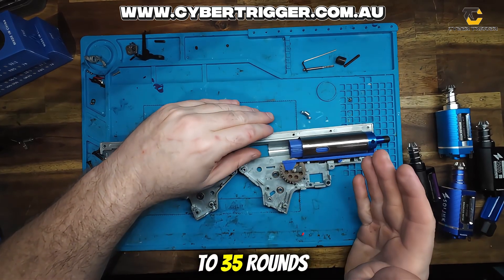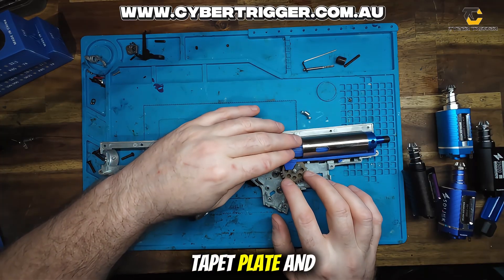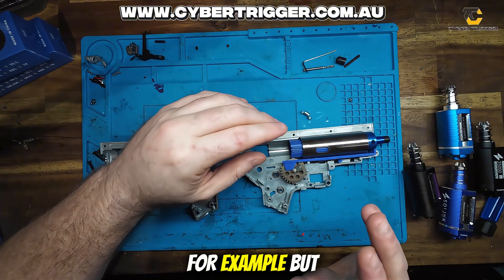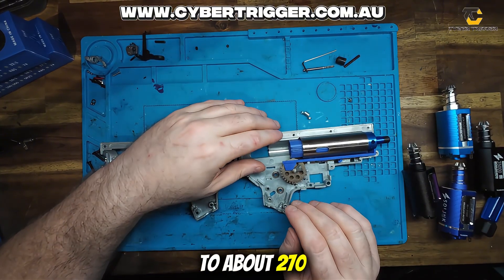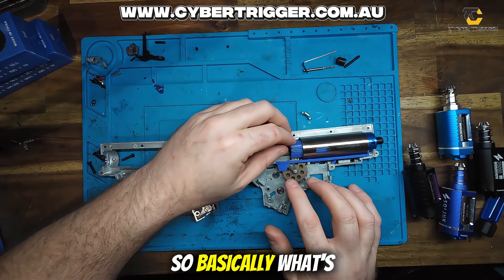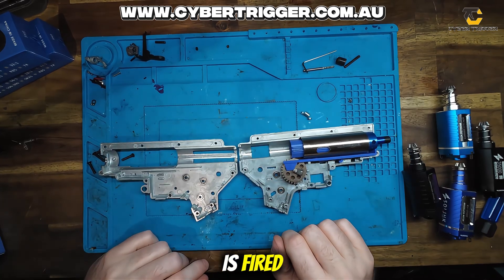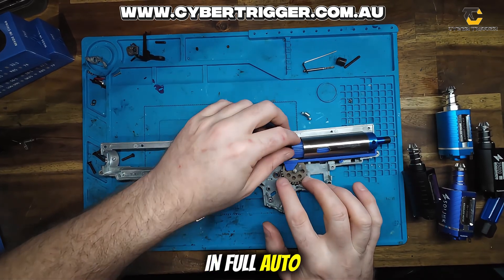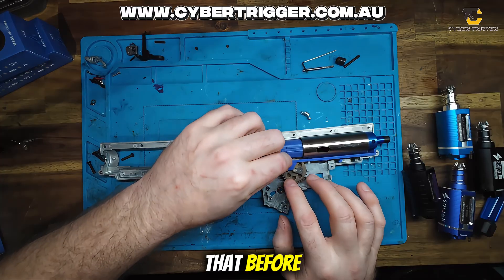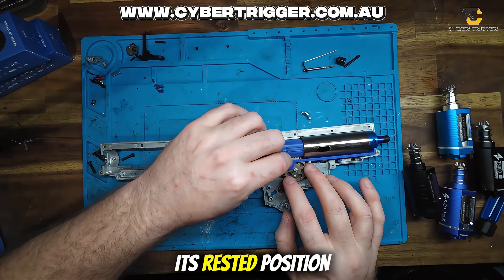So let's say you've put it to 35 rounds per second — or even 33 rounds per second — on a tapper plate. What's happening is in semi, you're shooting at about 300 or 320 feet per second, but then you switch to full auto and you drop to about 270 feet per second. Now that is a full auto compression droop, as I call it. Basically what's happening is in semi, this is returning, piston's shooting, air is fired, cycle is finished. In full auto, this sector gear is spinning so fast that before the tapper plate can push the nozzle into the bucking, it's being picked back up before it can return to its rested position.